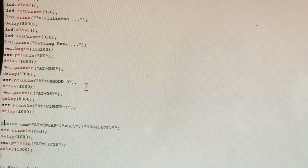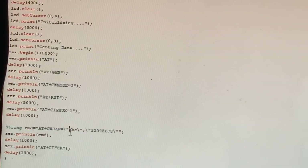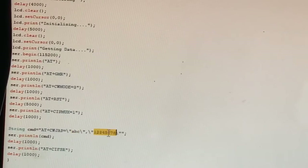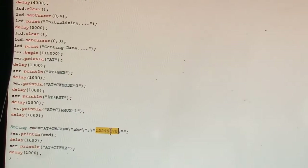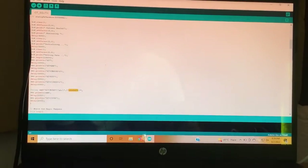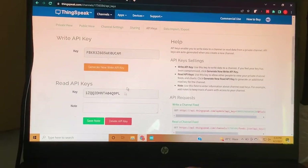Here in the code, 'abc' is the name of the hotspot and the numbers are the password. Once you've done that, save the file and upload it directly to your Arduino board. After uploading, the device will automatically start exporting data to the internet and you'll be able to see it on your ThingSpeak channel.